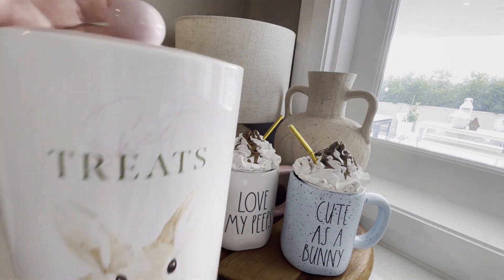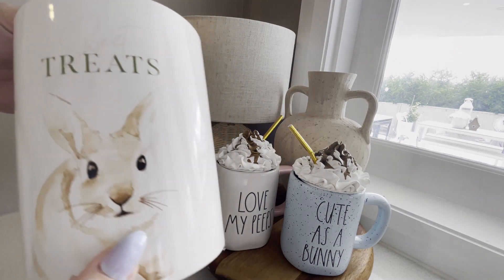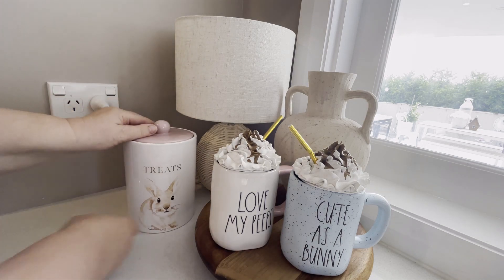I also added this cute little treats canister from Kmart last year to my rattan mugs.